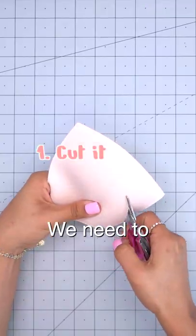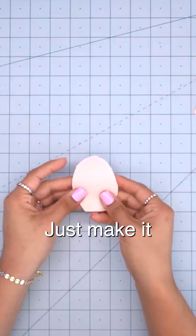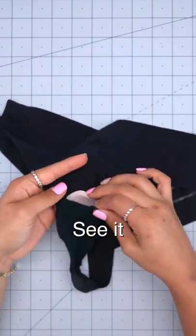That's right. But first we need to cut it to fit right. This little trick is to just make it short enough to where you do not see it. And see for yourself.